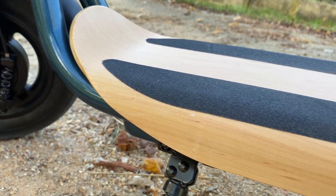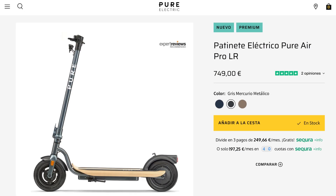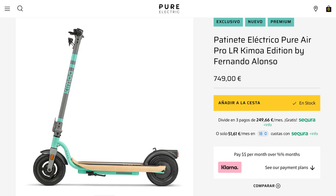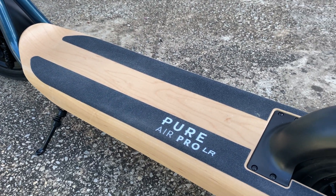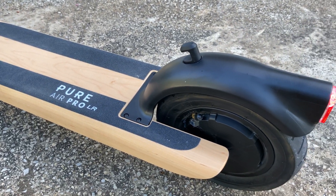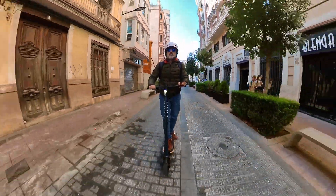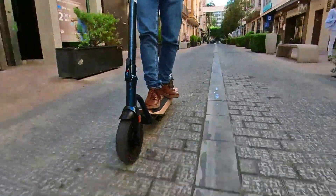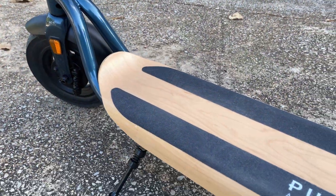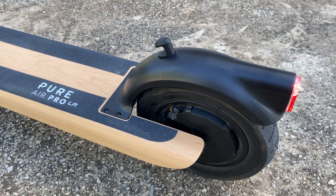Lleva una pintura metalizada que le da un toque elegante y exclusivo; no hay patinetes en el mercado con este tipo de pintura y acabados. Este modelo es el azul cobalto metálico. La serie LR tiene dos colores más: el dorado metálico y el gris mercurio metálico. También podemos encontrar el modelo exclusivo de Fernando Alonso, el Kimoa, también en su versión LR. Otro aspecto estético destacable es la base de madera, muy elegante y debidamente tratada para que no se estropee con la lluvia, el polvo y el uso. Es un patinete más enfocado a personas que son cuidadosas y les gusta el diseño con ese toque de exclusividad que le da tanto la pintura metalizada como la madera de la base. La base es muy larga y lleva unas tiras de lija antideslizantes que se agarran muy bien a las suelas del calzado.